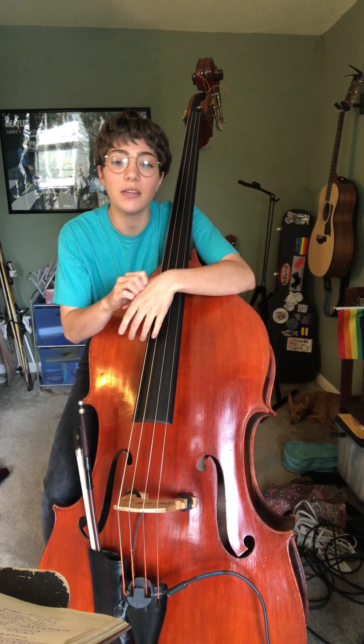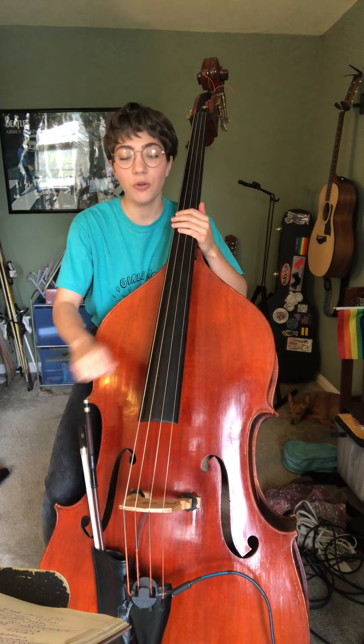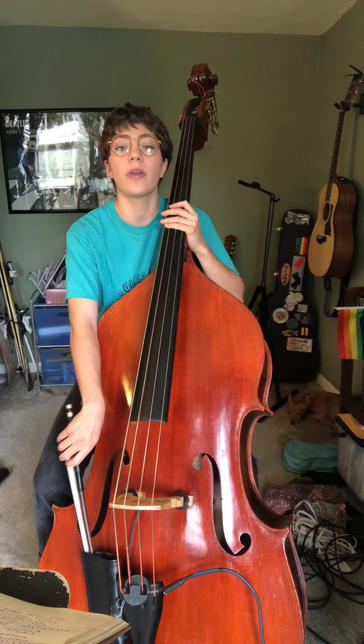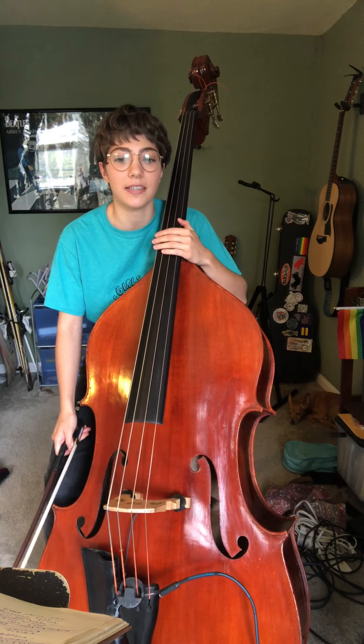So before we get started, always remember to tune your bass and make sure you have enough rosin. And if you've gotten that taken care of, we are going to start with our G major scale.